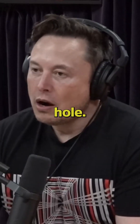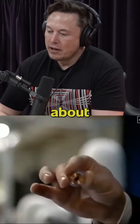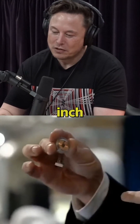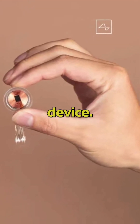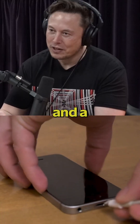How big would the hole be? It's only one hole? Well, yeah, the device we're working on right now is about 7 to 14 millimeters. You replace that, say, one-inch diameter piece of skull with this Neuralink device, and that has a battery and a Bluetooth and an inductive charger.